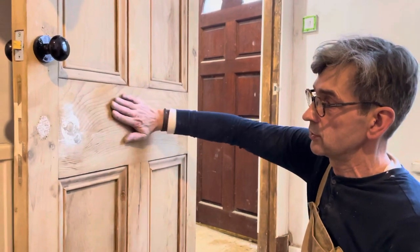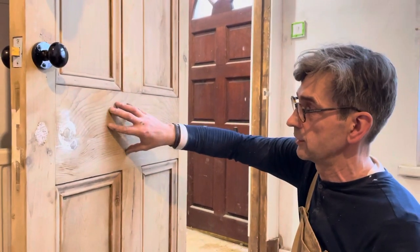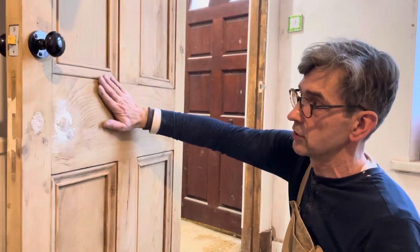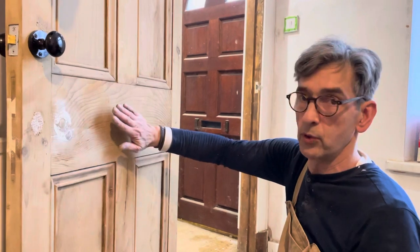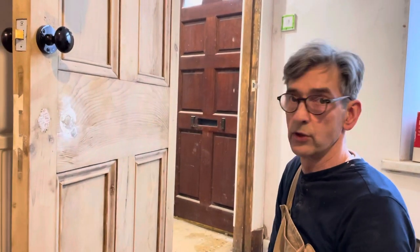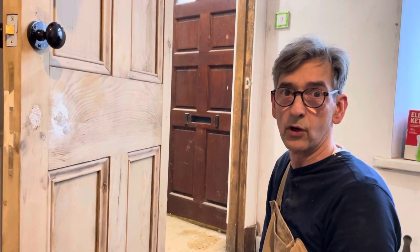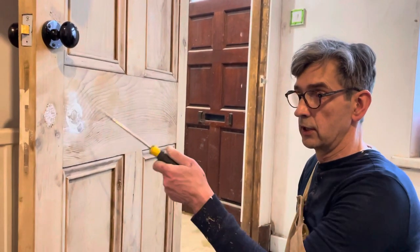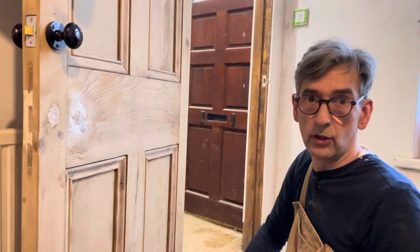This has been dipped and stripped so it's the naked wood — it's a pine door. It's lost all its colour from being chemically stripped, but when you put dark wax on this, it'll look like an old boy's whiskey-room library door — it'll look fantastic. So that's the door, that's the filler — cheap as chips, using stuff you've already got. Speak to you soon.